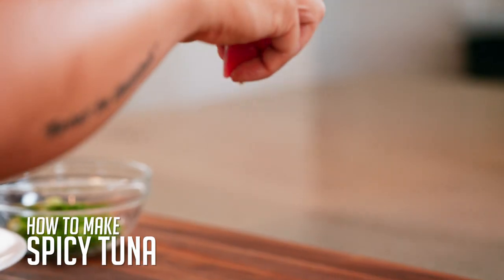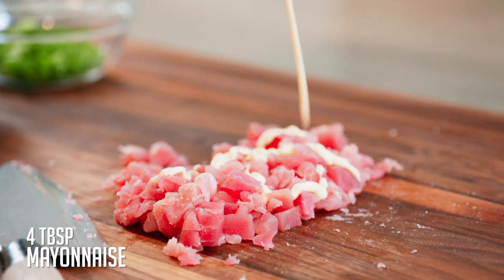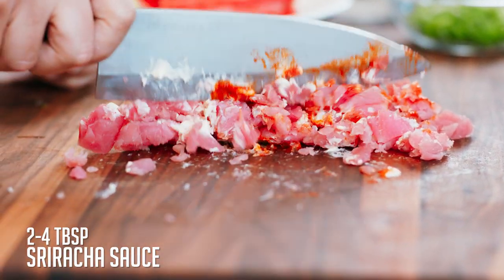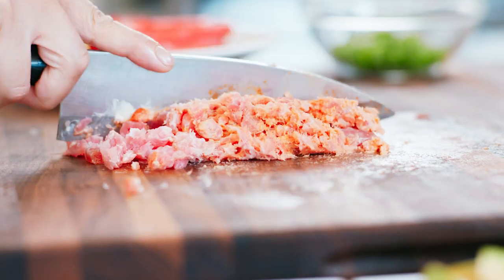To make spicy tuna, start with sushi-grade tuna, cut it into small pieces, and work in a little bit of mayonnaise — I'm using Kewpie, which is Japanese mayonnaise — and a little bit of sriracha. Start with a nice easy slice to break down the bigger pieces. Once the bigger pieces get smaller, fold the sriracha and mayonnaise in. Once it starts to stick to the tuna, start chopping — chop and scrape from the outside, folding in until it becomes one nice, even color. Don't be scared to work in some extra sriracha, chili oil, or even Japanese chili flakes.